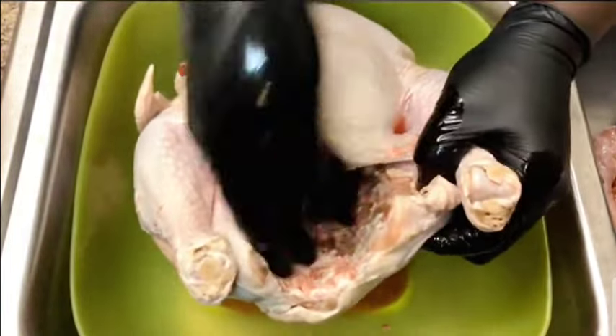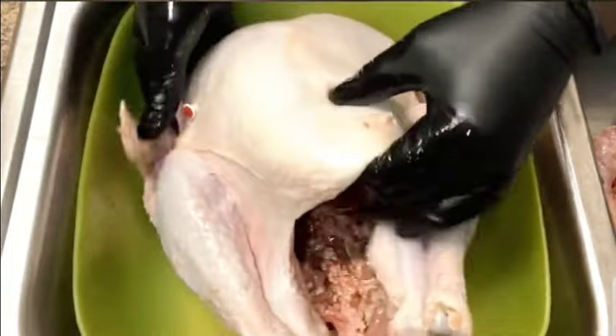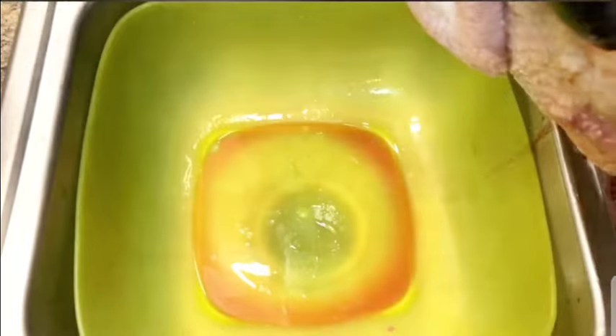That's what the inside of the turkey looks like. You just want to take your hand and clean it out. For the most part it's just going to be mostly liquid inside of it — just throw it out.